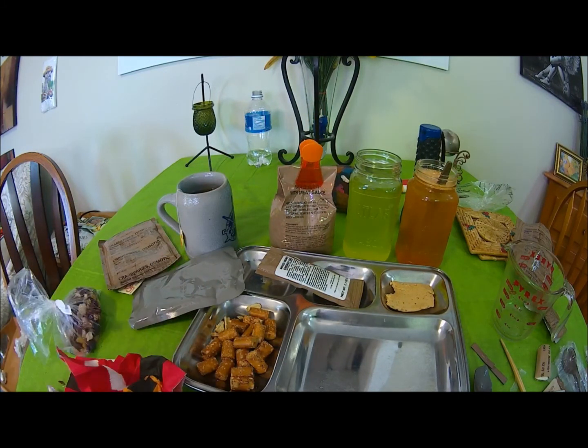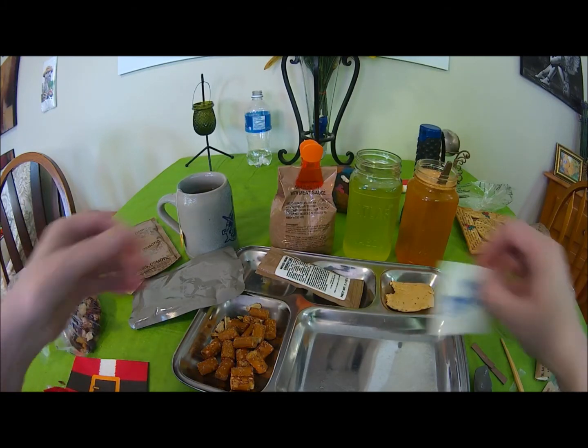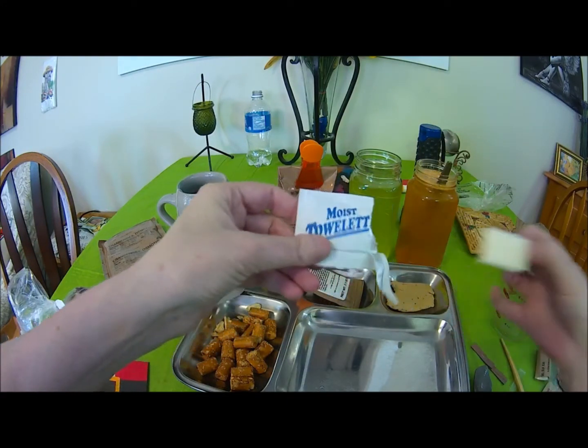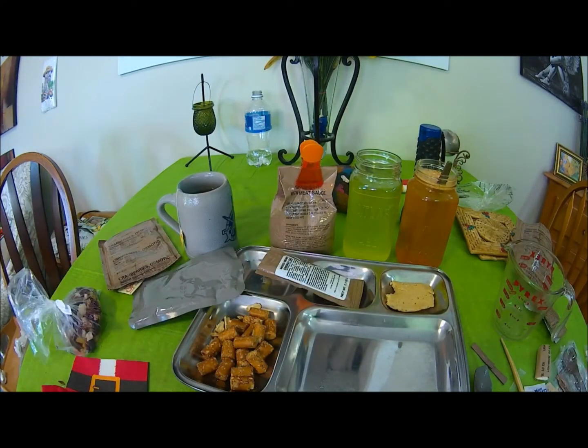Now let's have a combo. That was very good. Oh wait, I have a moist towelette from a previous ration that I haven't used, so I can use this for my fingers - because I've got sticky fingers. Nice and very wet, so that's good. Now I'll dry my hands off on the napkin.